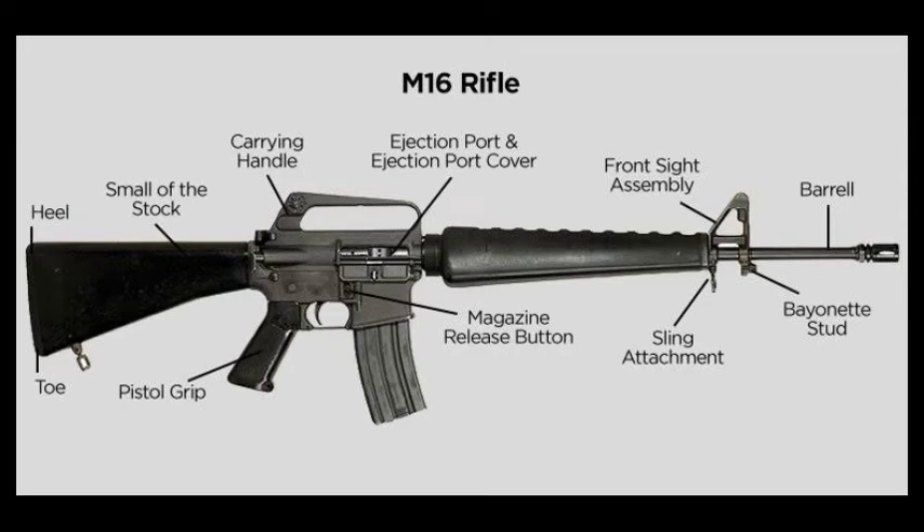The handguard covers the front portion of the barrel. The handguard encircles the barrel, allowing the shooter to have a slip-resistant foregrip that protects the shooter's hand from the hot barrel.